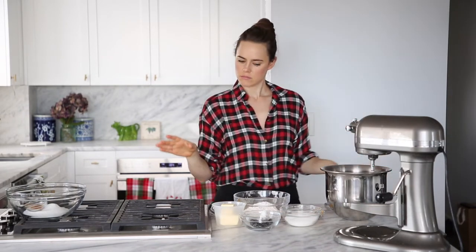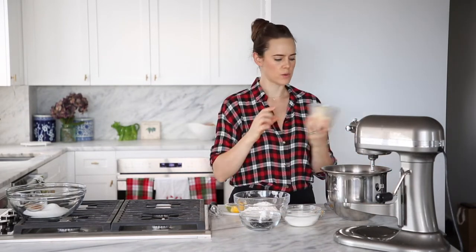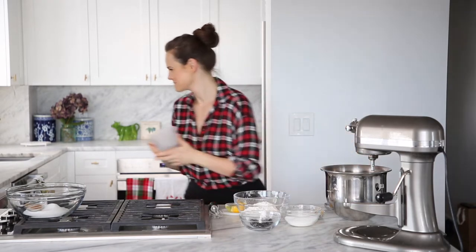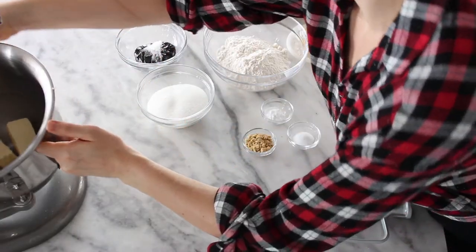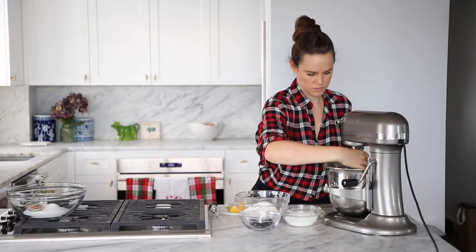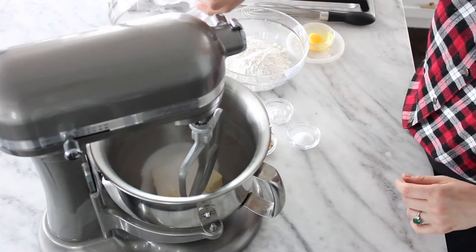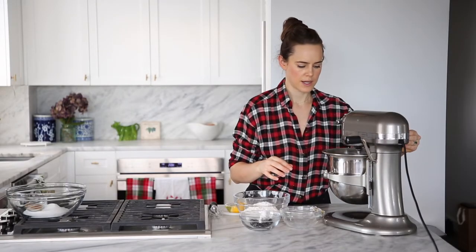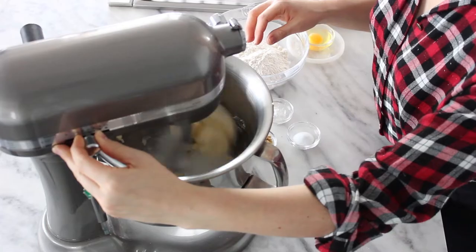Ginger snaps — easy cookie dough, creaming method. We've got our butter, which is softened, and we're going to put that in the stand mixer, fit it with a paddle attachment, and then we're going to add our sugar. Pop that up and get it going and turn it on.